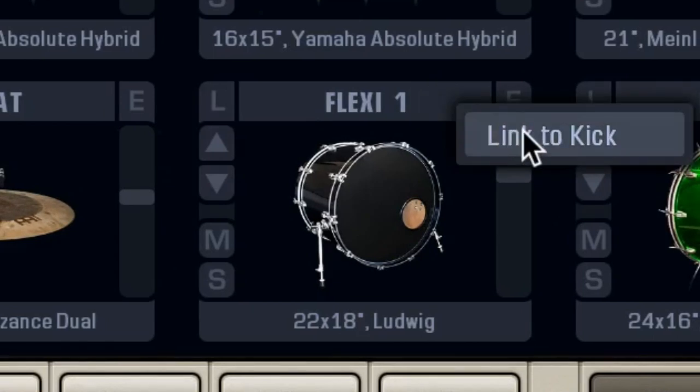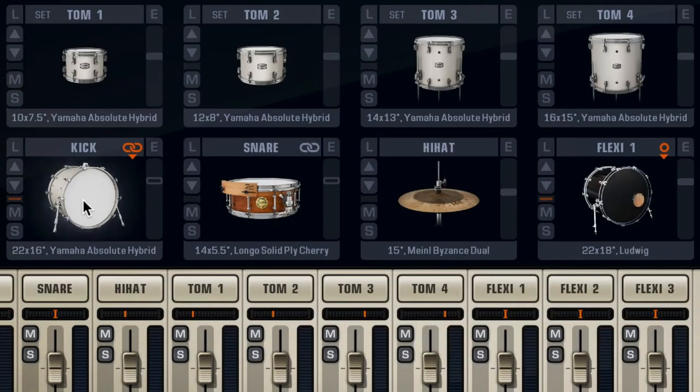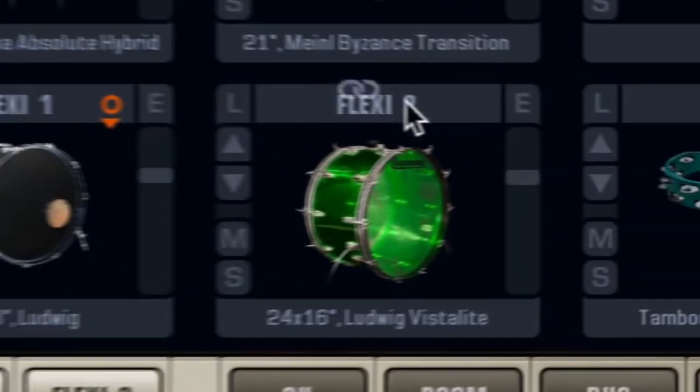Now, all you need to do is drag the link icon from here to your desired slot. And boom! They're linked. Let's link the second one too, and the snare to the tambourine.